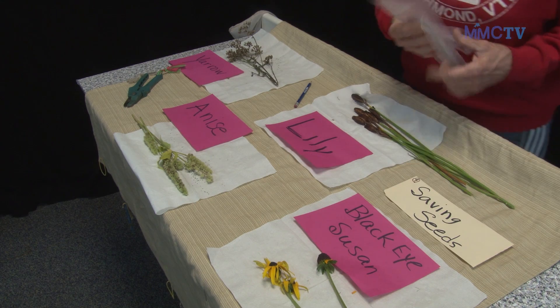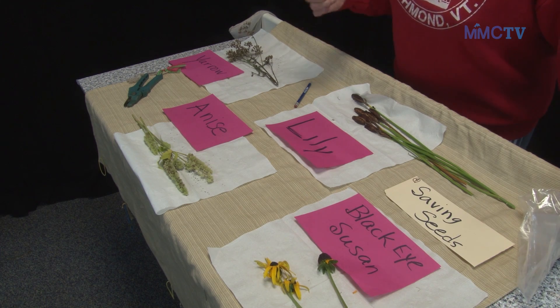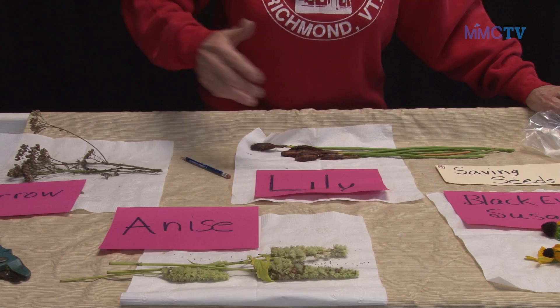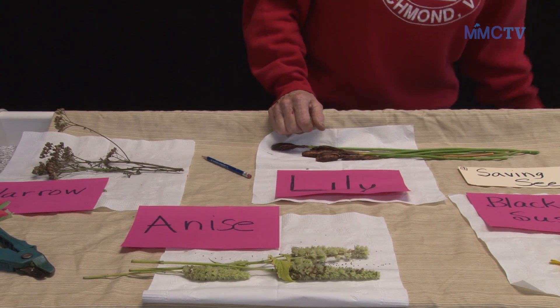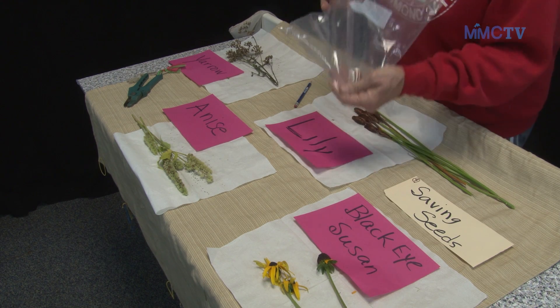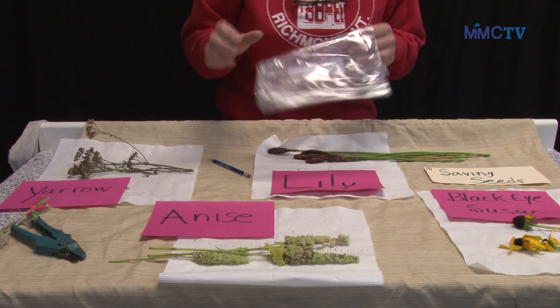Why do you save seeds? You save seeds because it's a thrifty thing to do. It's easy to collect them and the seeds can be from your own garden, so that what is growing this year you can propagate for next year. One of the first things that's important to know is you may collect them in plastic, but do not store them in plastic because they will be subject to mold and rot.